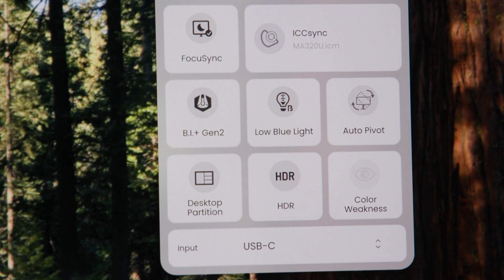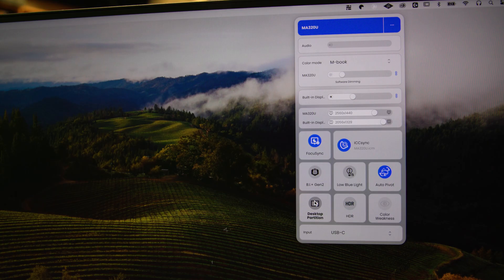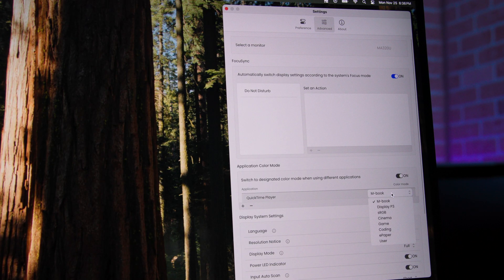Honestly, the UI is as simple and intuitive as adjusting settings on an iOS device, which BenQ was certainly taking notes from, and most folks will probably set things up within minutes of setting up the monitor and hardly ever touch them again. But in my excessive fiddling, I found some other nifty bits and bobs in the DisplayPilot 2 app. The desktop partition functionality enables some nice customizable window tiling. Additionally, individual apps can be set to automatically use certain color profiles, which saves some trips to the settings menu if that's a normal part of your workflow.